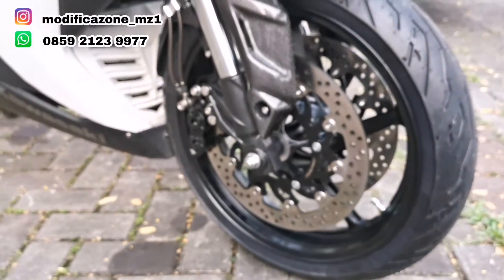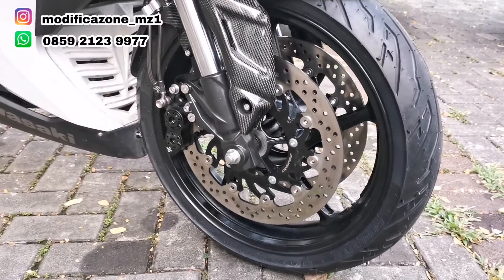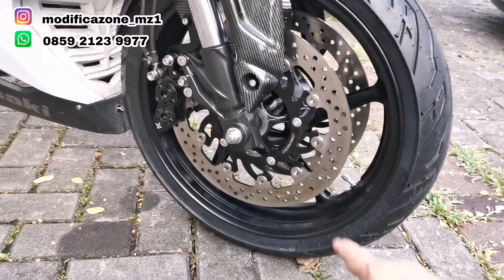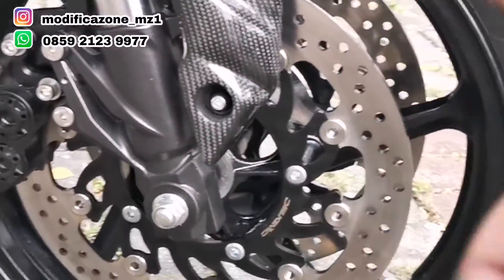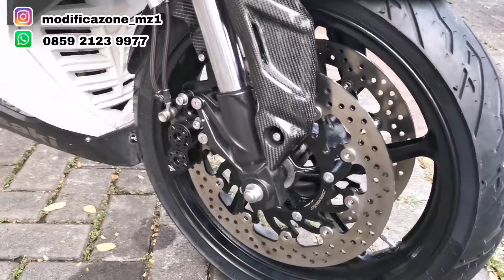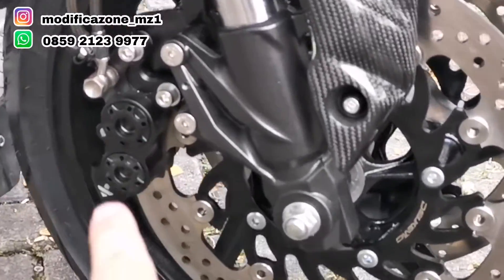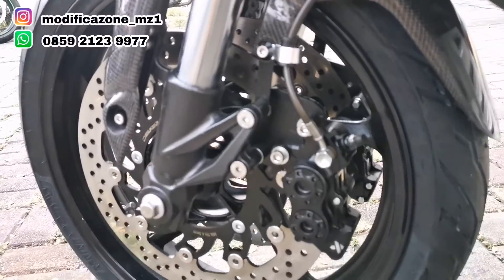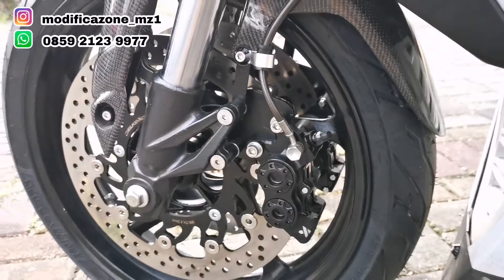Untuk pemasangannya, disc brake-nya kita pakai Delkavik juga, biar senada. Disc brake ukuran 320 dengan 5 baut. Untuk kaliper, pakai kaliper KTC yang mensupport untuk kaliper kanan dan kiri. Kaliper kanan dan kaliper kiri bentukannya sama, ukurannya sama, sehingga dalam pembuatan bracket-nya bisa di-mirroring.